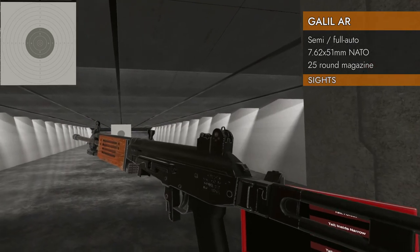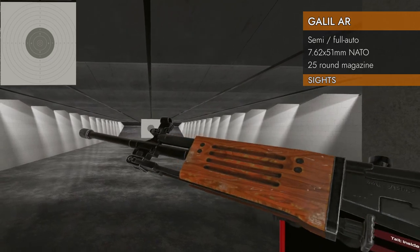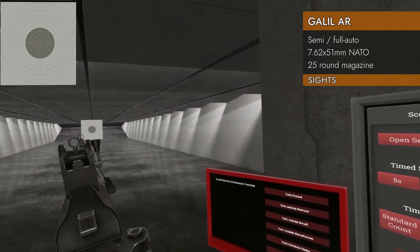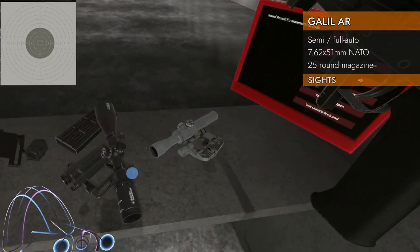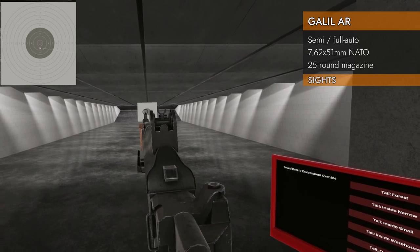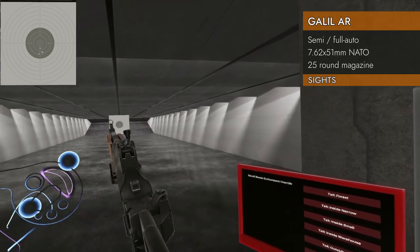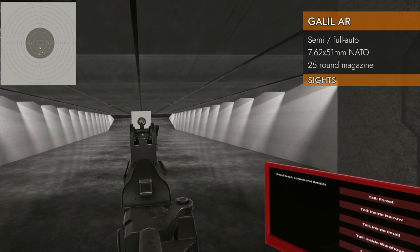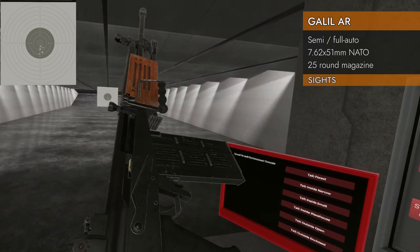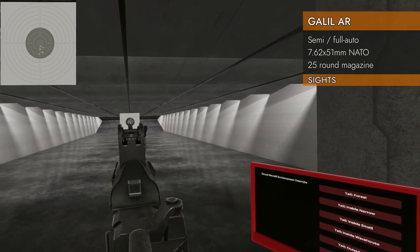This actually has some of the best iron sights in the game as far as I'm concerned — super simple. You've got a little front post with a circular protective ring, and a round aperture on the back. Just line them up circle to circle and you're good to go. Shooting a little low? Click over to the second aperture — it shoots a little higher and actually works better for short range, though it's not exactly zeroed.